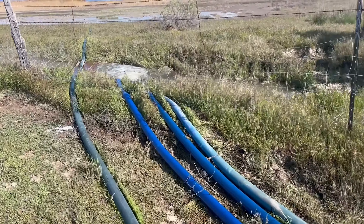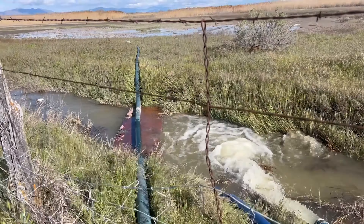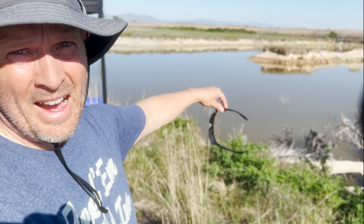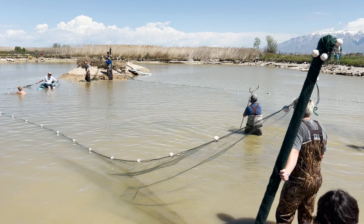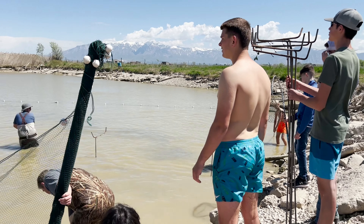Today is the day. We are out here working on our pond. We've got it drained down — you can see we've got it down a good three, three and a half feet — so that way we can go out with the seine nets and work our way around, hopefully trapping and eliminating the carp in our pond.